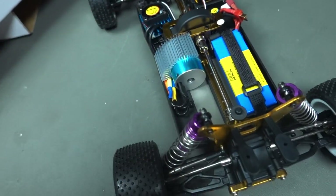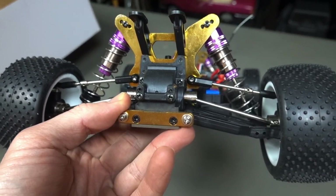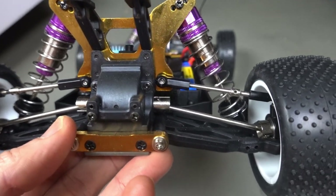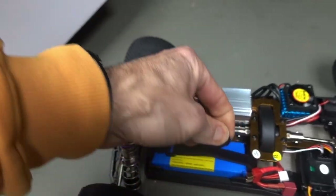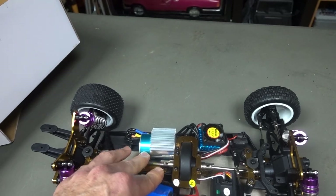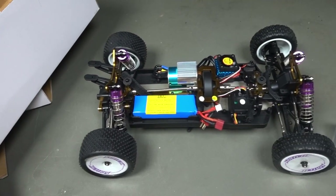Metal running gear — come around to the back. The shocks feel not too bad, probably could use some thicker fluid in there but we'll stay with what it is. I like to test everything out as you get it in the box. Typical drive shafts, nothing fancy — no CVDs or anything like that, but this will do the job. Adjustable turnbuckles for your camber so you can go negative or positive. It does include a LiPo battery — 3000 milliamp 2S, so that should give you at least 15 minutes run time depending on how hard you are on that throttle trigger.